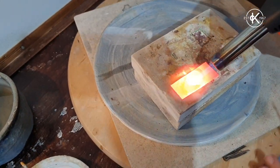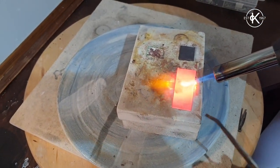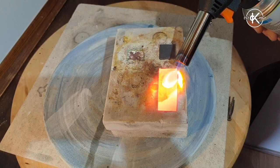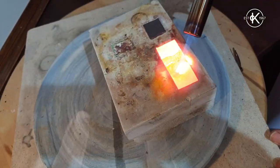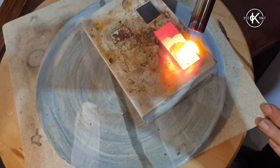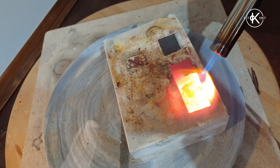Even after all these years I'm always amazed how easy it is to melt things when you don't want to, and how much you can abuse them when you're doing stuff like that. It's hypnotic when it starts flowing like that.